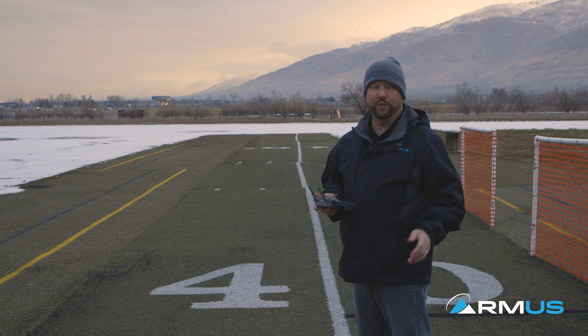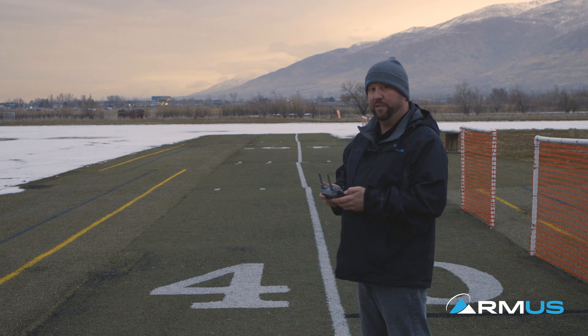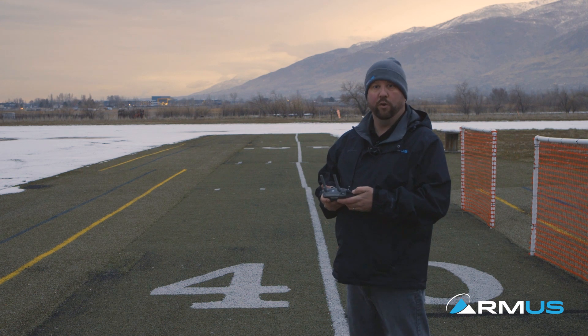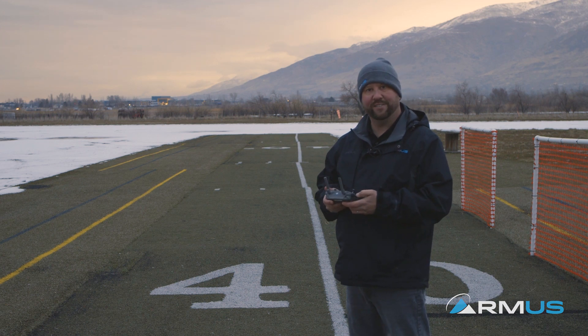This is pretty much an overview wrap of the Mavic 2 Enterprise with the strobe, the spotlight, and the speaker. If you need any more information you can contact sales at sales@rmus.com or you can contact us at 801-316-3250. Thanks guys.